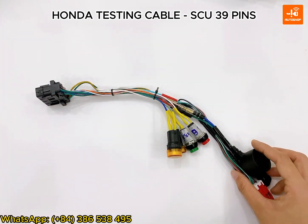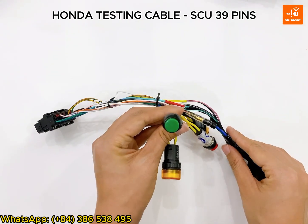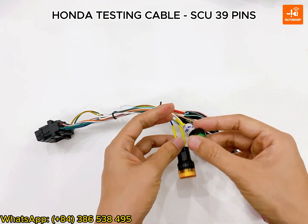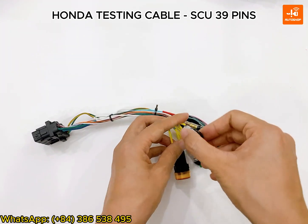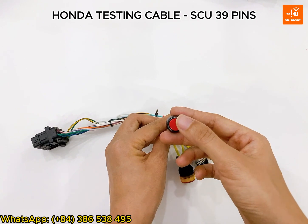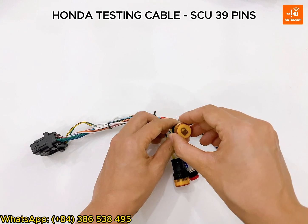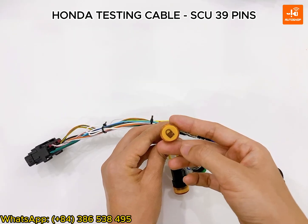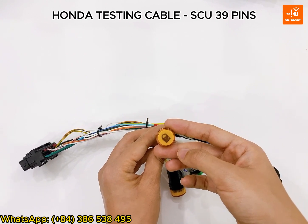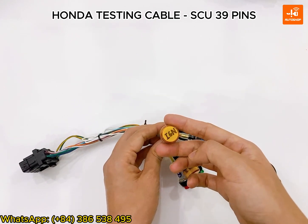I will introduce the buttons on this cable. The green button here corresponds to the push button on the bike. The red button here corresponds to the ignition twisting operation on the bike. The yellow light with a lock icon corresponds to the ESL light on the dashboard. And the yellow light here corresponds to the power.